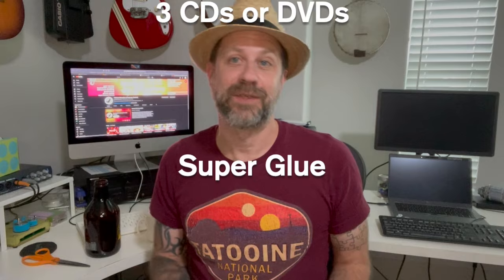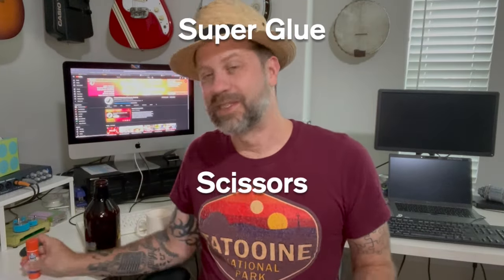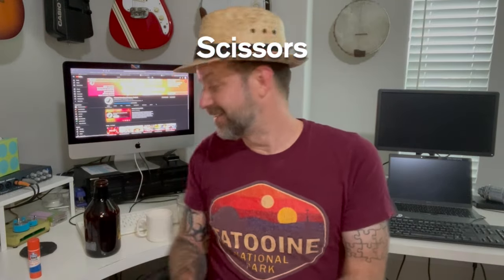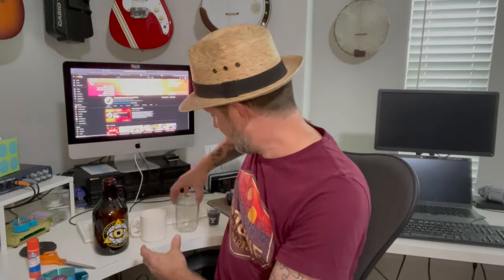I don't have any super glue — well, I did have super glue, but it was dried up. So I'm going to use a glue stick instead. Hopefully this works. The only tool you need is scissors. And then you need something to act as a resonator — they said to try different size things to get different tones. So I've got an empty growler, an empty coffee cup, an empty ball jar, and an empty shot glass.